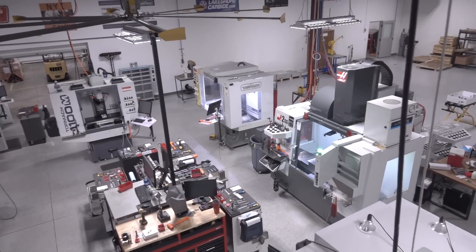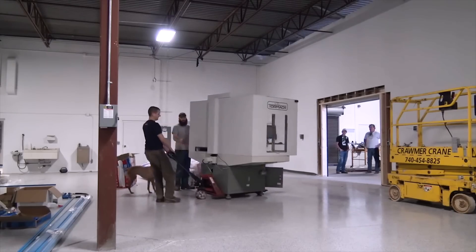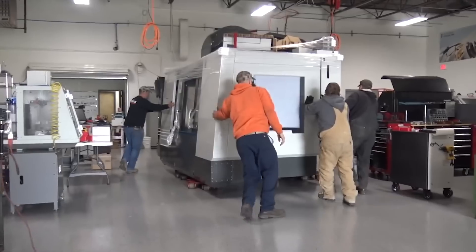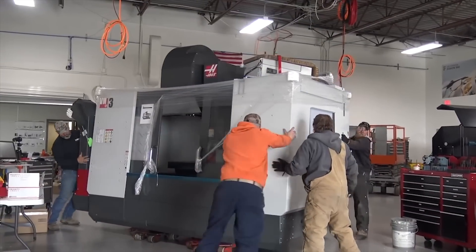That being said, shop layout is really tricky. Some of our machines we can move around with a pallet jack. Other machines like our Haas VM3 weighs 16,000 pounds. We can move it, but we've got to hire riggers, schedule it, and it's a lot of work. And there's a lot of things to be said about the right way and the wrong way to lay out a shop.